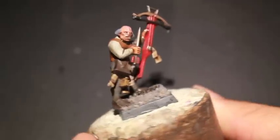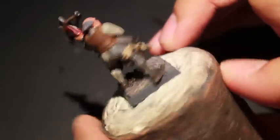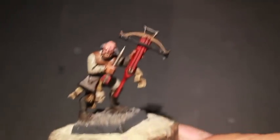Druchii Violet is the color we're going to use to paint in and around the bruise — we'll do more work with that when the shade's dry. Alright, thanks for watching everybody. We'll see you in the next video. Latos!